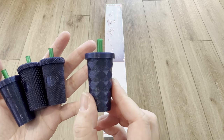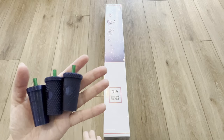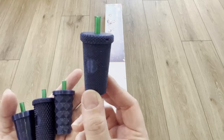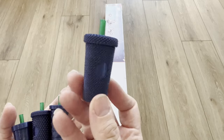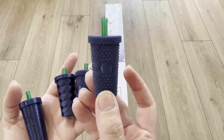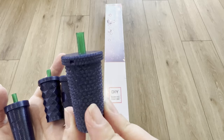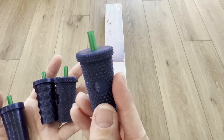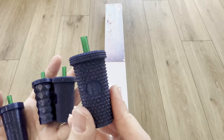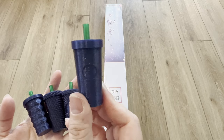This is actually the pineapple cup, offered in this color — it has a square diamond effect, super cute. Then we have our very popular micro tumbler. I've been selling a lot of these, so I'm going to be offering this one as well. Then we have our regular studs, which are very similar to the micro studs but with bigger studs — Starbucks actually has a tumbler like this. It'll be offered in this color as well.